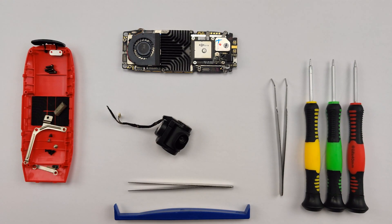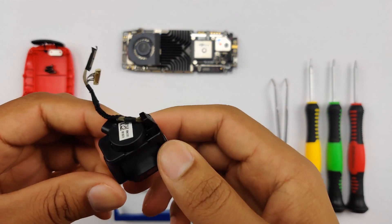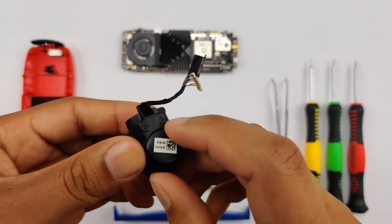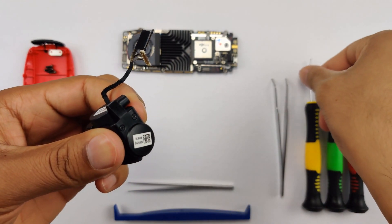Hey guys, welcome back. Today I'm going to be showing you how to tear down your DJI Spark's camera. So without any further ado, let's jump right in. You're going to go to your camera and look around — you're going to notice it has two screws right here, and we're going to begin by removing these two screws.